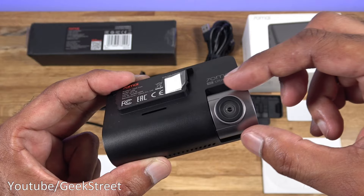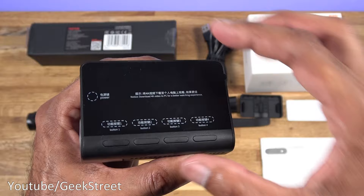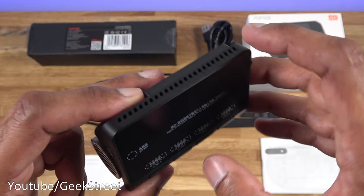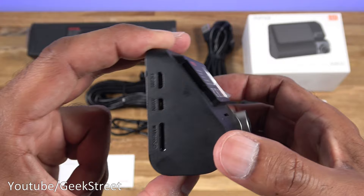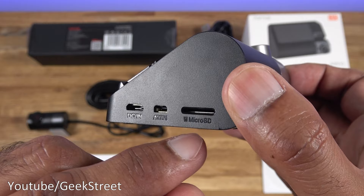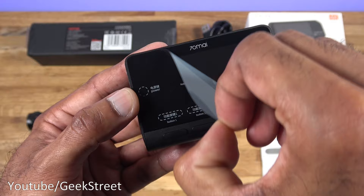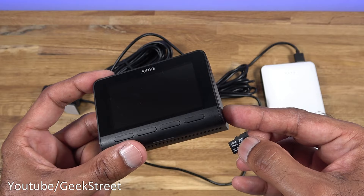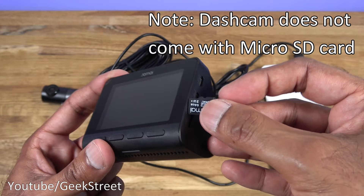Now the dash cam itself - strong plastic build, all black matte finish. The camera is adjustable with a nice smooth action. Coming around you can see the screen just underneath a screen protector, a power button at the side, and four buttons here. Looking underneath there's an LED indicator. Over the top there are vents, a small mic hole, DC in, AV in for the rear camera, and a micro SD card slot. Let's take off the screen protector.